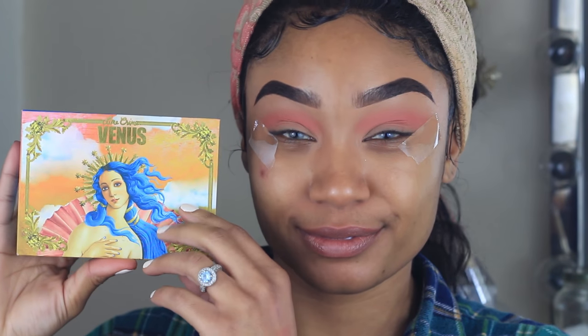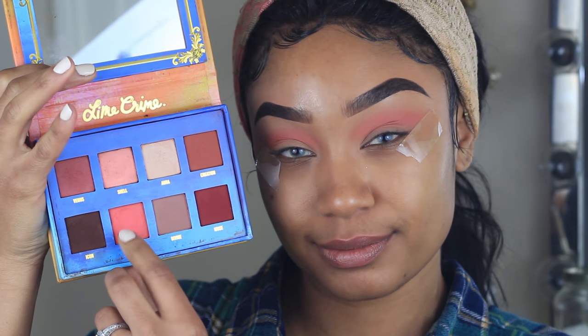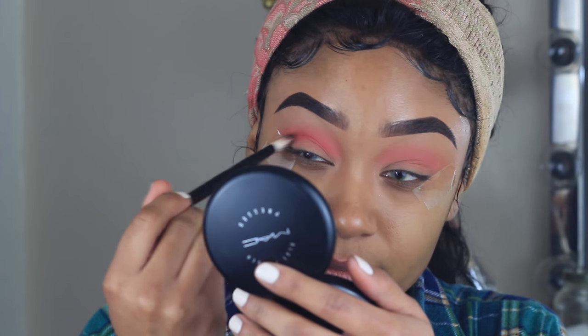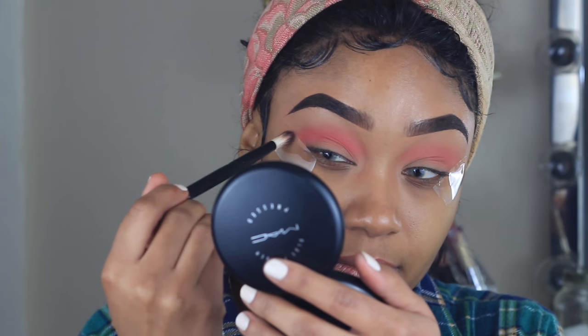Next I'm using the Lime Crime Venus palette and I'm taking the shade Rebirth, placing this all over the crease on top of the previous color. This is just going to add a little bit of extra color and kind of brighten the eye look.